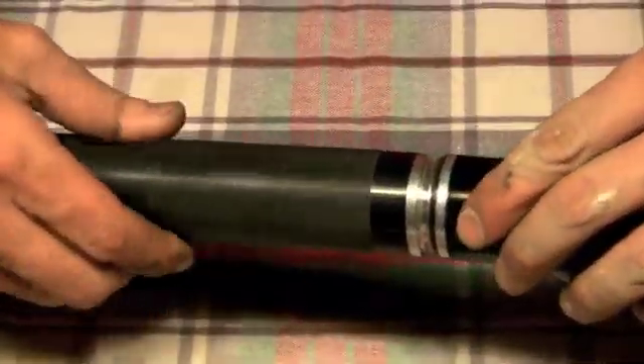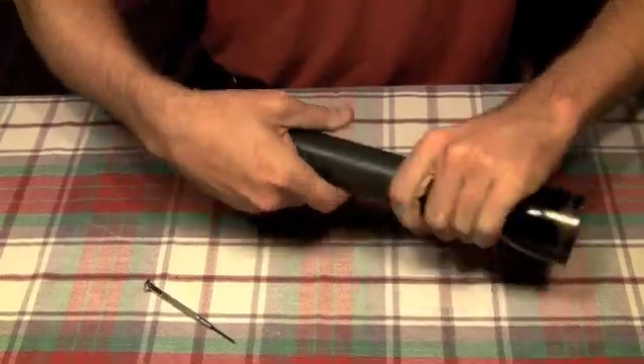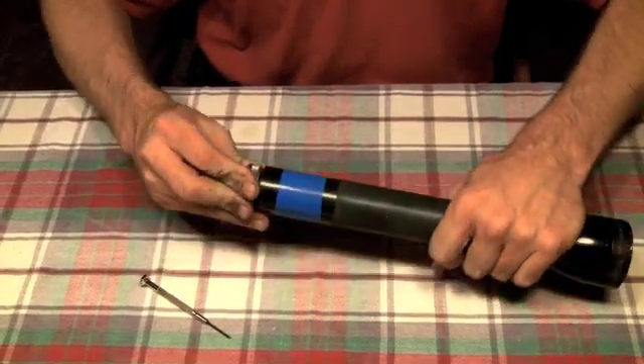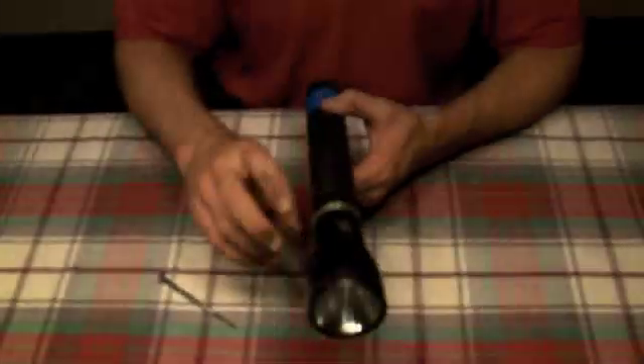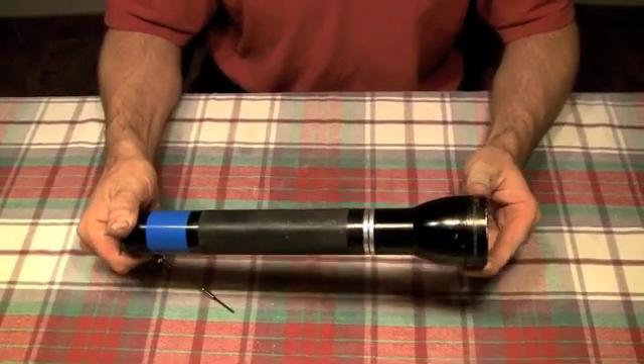Take my battery tube and screw it down. Go ahead and install my battery. Turn my cap back up and turn it on. There you go. Thanks for watching. That's how you assemble and disassemble a rechargeable Maglite.